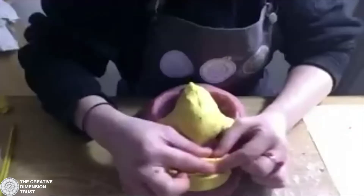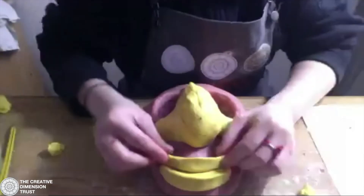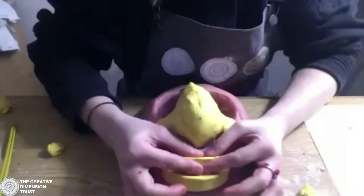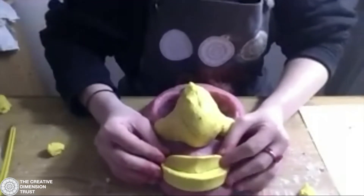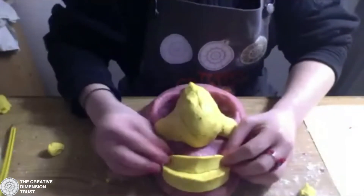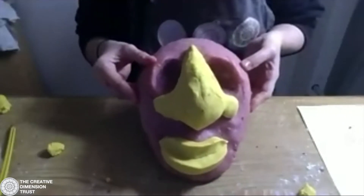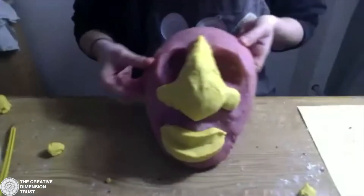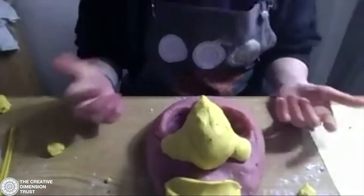Here I've got my smiley face. I can just keep playing around with that until I'm happy with it. At this point you can also put this in the oven to harden it, but I wouldn't put it in for too long because I don't want it to go too dry and crumbly. But there is my basic mask shape.